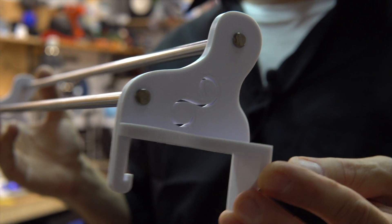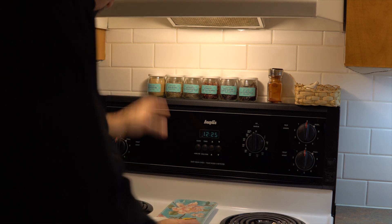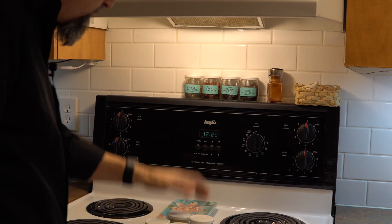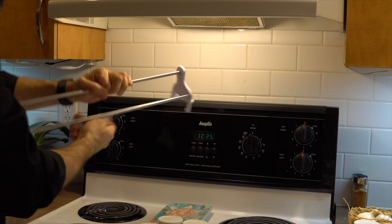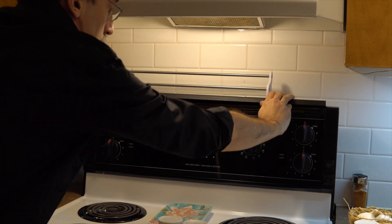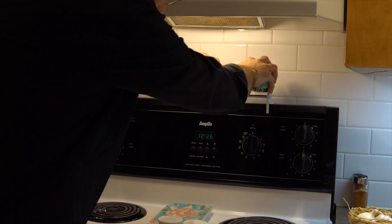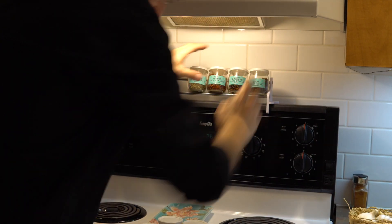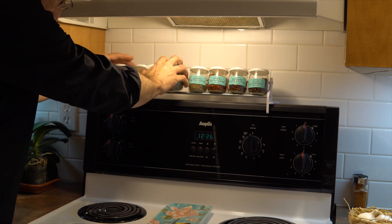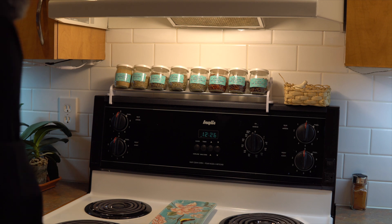Let's put it on the stove to see. As you can see, the jars on top of the stove are precarious. This goes over here and the lip goes underneath — that's it. It's going to stay in place, and the jars just sit like that. The design fits the tiles nicely.